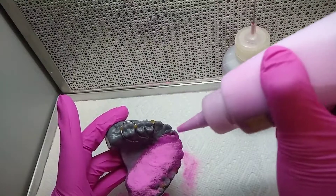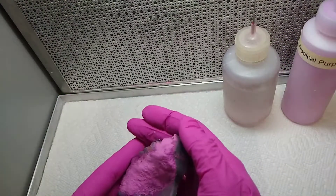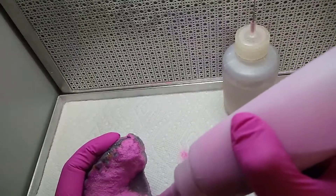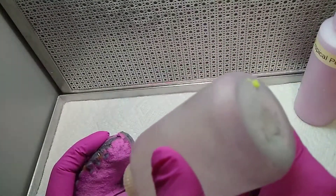Once you finish one half, do the other side. I usually cover all the teeth.